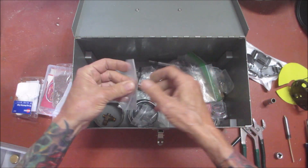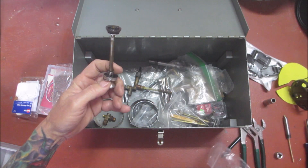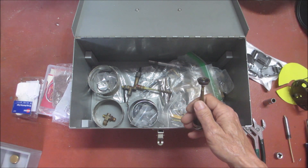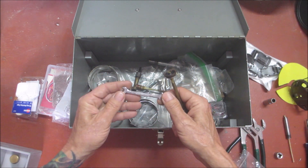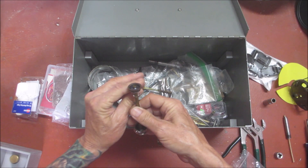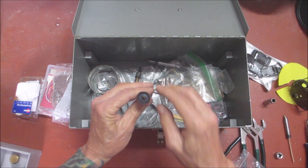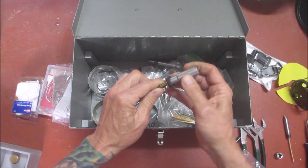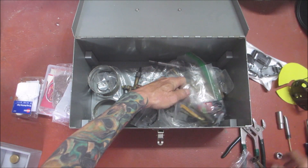Let me show you what some of these tools are used for. This little 7/32 wrench actually fits right on there on the pump. And then this socket can be used to push the clip on — so we've got that one.